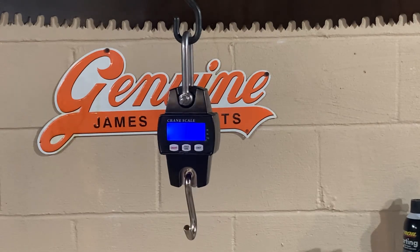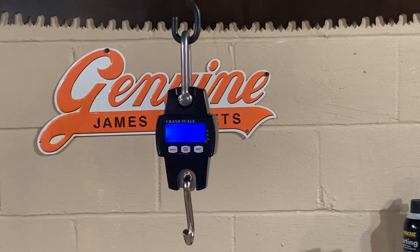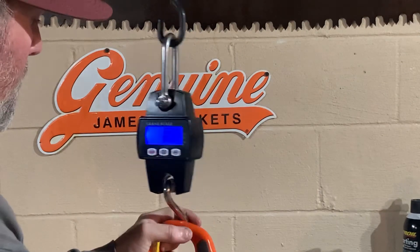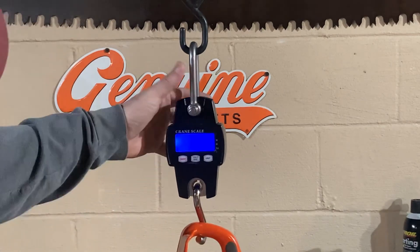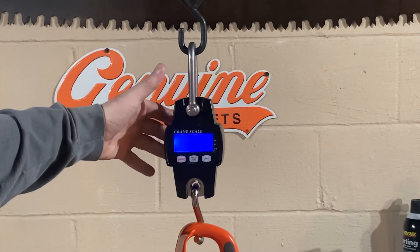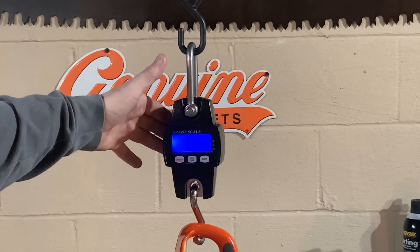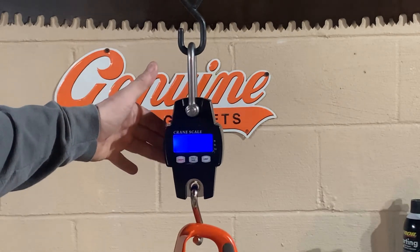Now the 390 XP with the full wrap, full gas and all — that comes in at nineteen point five four pounds.